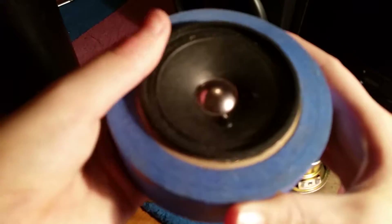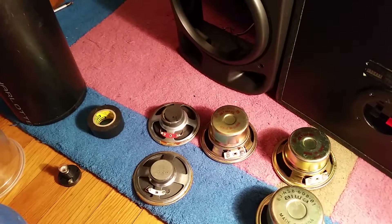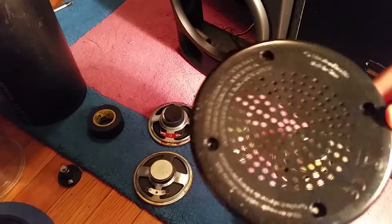You got that speaker in. Now what we're going to do — I forgot a part — we're going to also be using this grill from a toy.